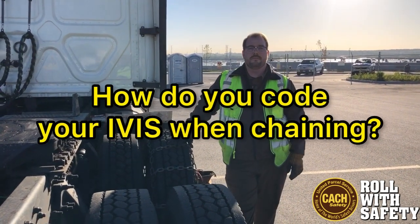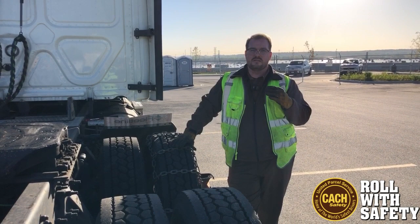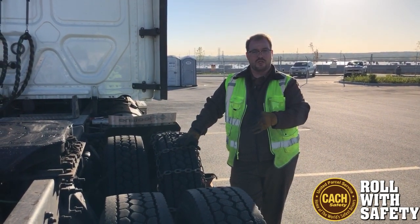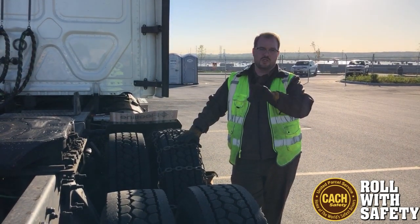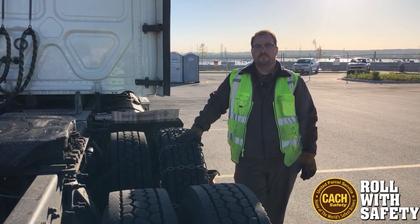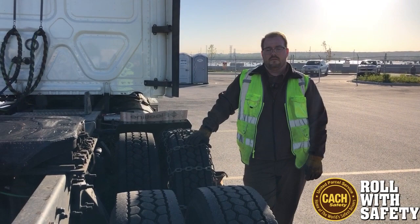How do you code yourself when chaining? You go into 'Other' and then 'Chaining.' And when you're done and able to unchain, you go back in — it says 'Chaining and Unchaining' on the actual IVUS. Hit that and it'll ensure you get paid for it. It's time spent.